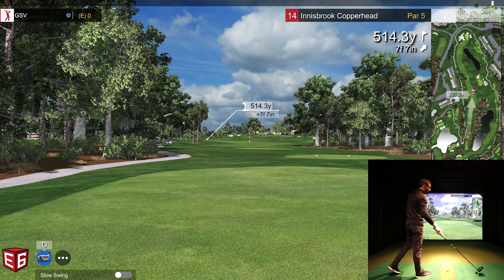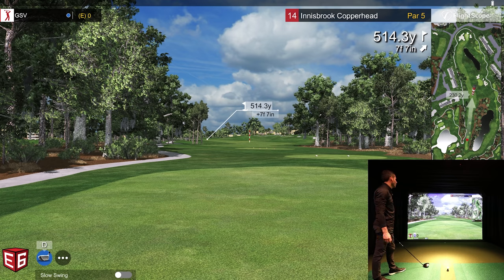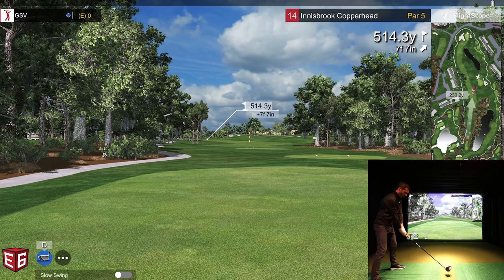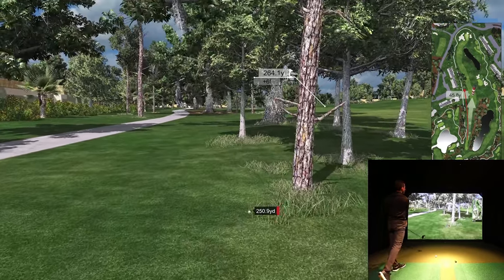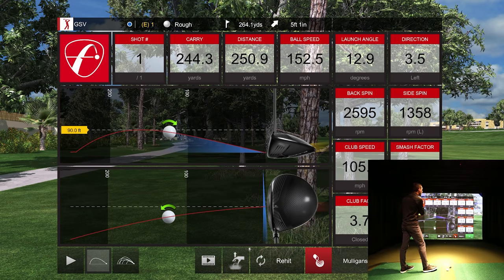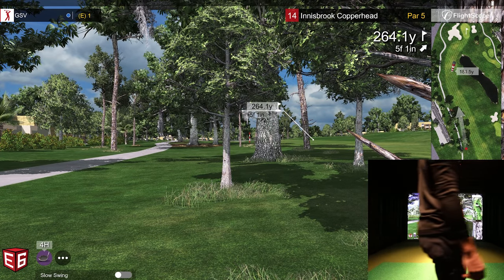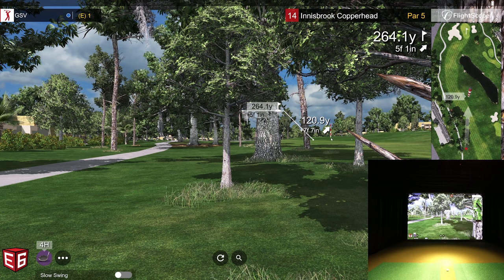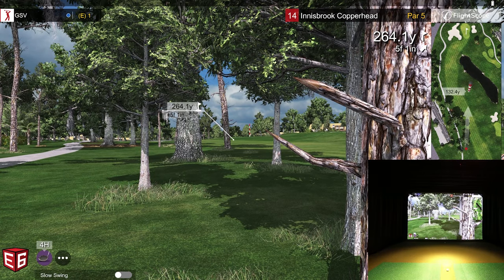Another par five — 514 yards. See how this par five can work in our favor; it's a forgiving fairway even though it's tight. I'd love to just hit a baby draw around. That was low on the face again — there's the little draw I was hoping for but it's going to be short and in some trouble. At least it's a par five. It looks like I'd be laying up heavily anyway. The punch-out option — I don't want to go too far, so I think I just punch out right through those trees.